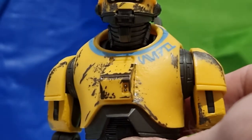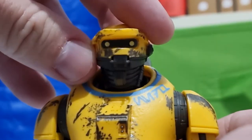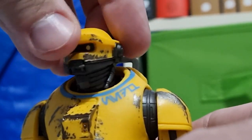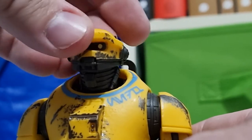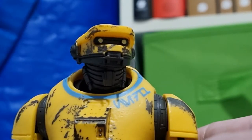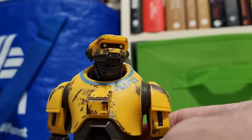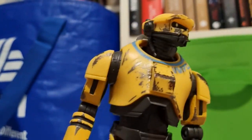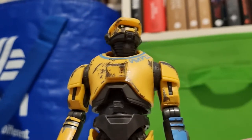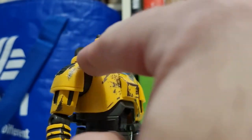Zooming up to get a look at his head — there's some articulation under the head and neck, which doesn't allow for a great amount of movement but it works. He does look really nice. The weathering and all the detailing is really well done. It all just fits together — all the edges have wear marks on them.